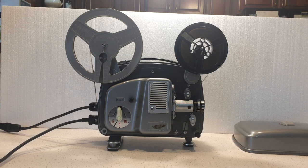Hi, 2000Deals here, giving a brief demonstration on a Bolex 18-5 manual load regular 8 projector. Pretty nice projector.